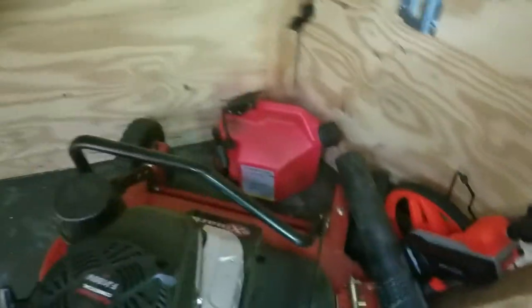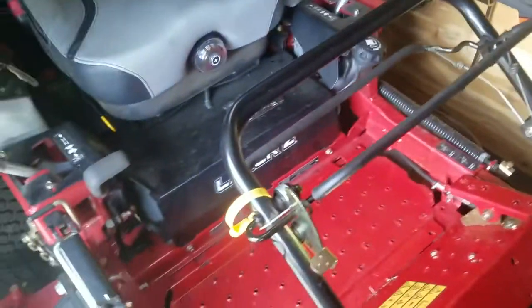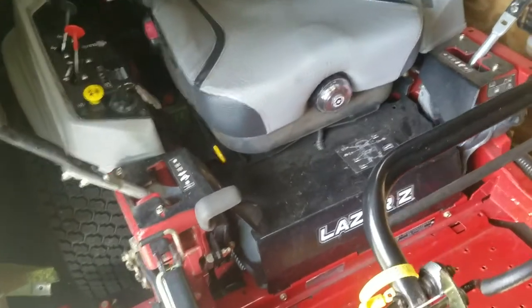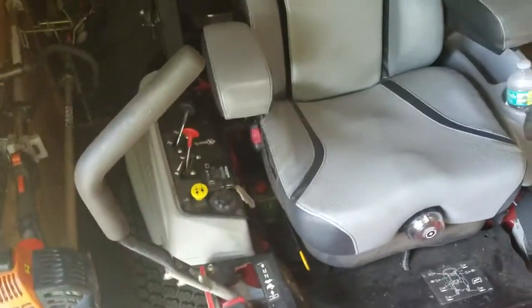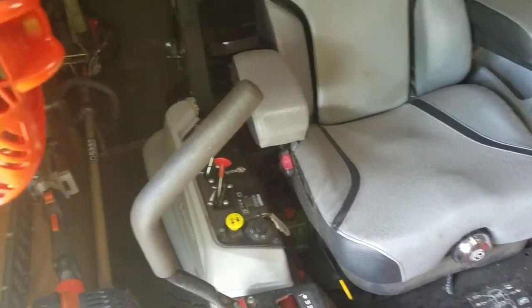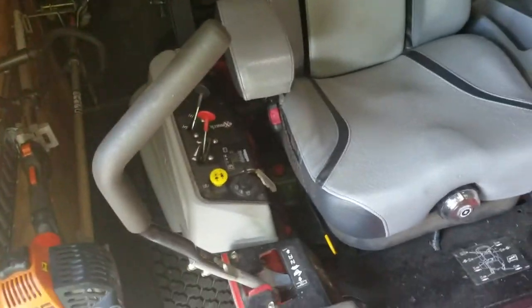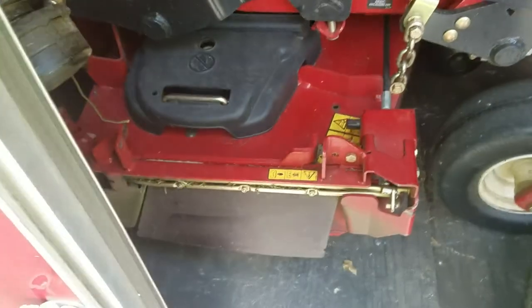Now let's get into the mowers that we have. We've got an Exmark Commercial 30, which is a fantastic mower. And then of course I have my Exmark Lazer Z here, 48 inch. This mower has 106.8 hours on it — I just did the oil change at around 100 to 102 hours. This mower's been getting a lot of use lately. I do have the Exmark shoot blocker on it with the foot pedal, which I like.